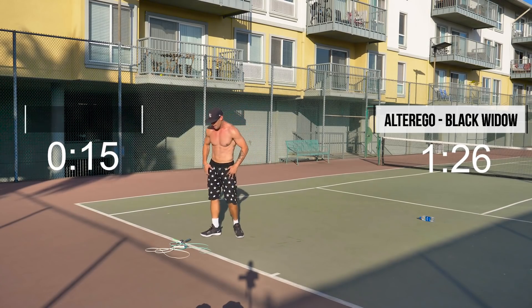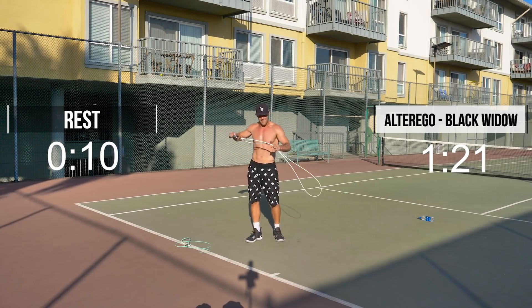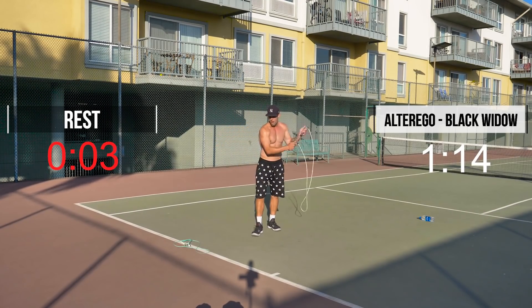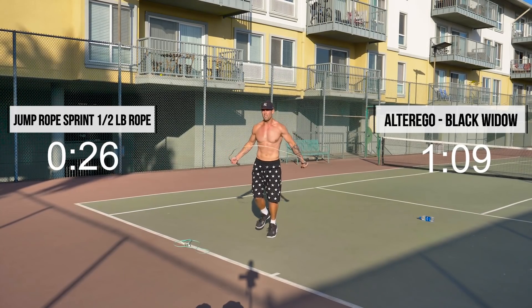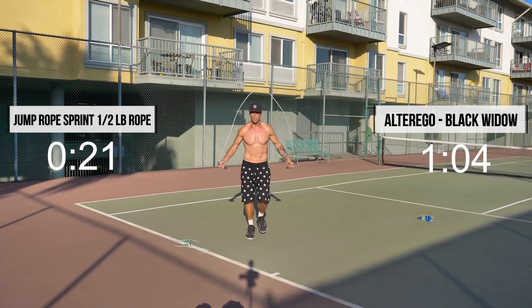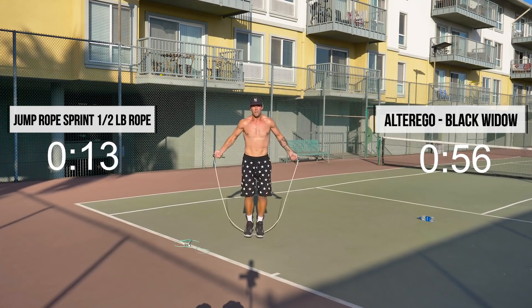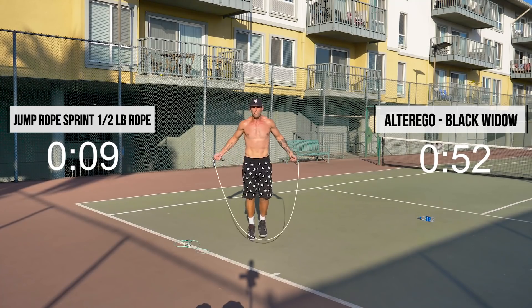Last up: jump rope sprint in place, 30 seconds with the quarter pound. Here we go, guys — right into it. Come on, almost done. 30 seconds, 30 and 30. Come on! And if you're a beginner, it's almost all over. Let's go, guys, keep it up. 30 minutes a day, that's all it takes — it's not about going super intense to the gym for three hours. Just do a little bit every day. Be consistent.